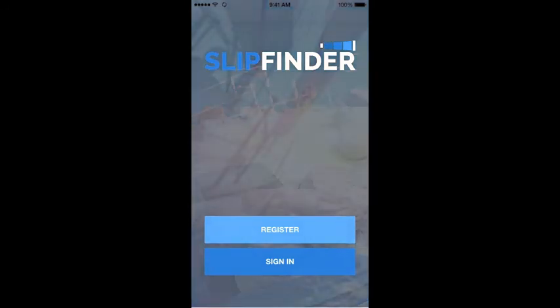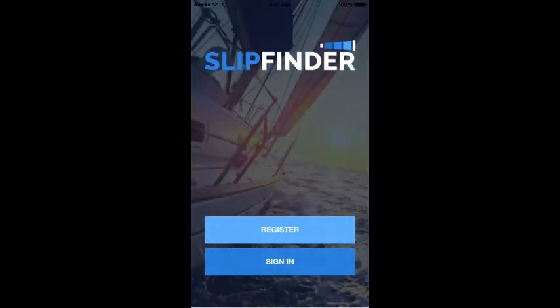Hi, this is a short tutorial video to help you get set up as a boater on Slipfinder.